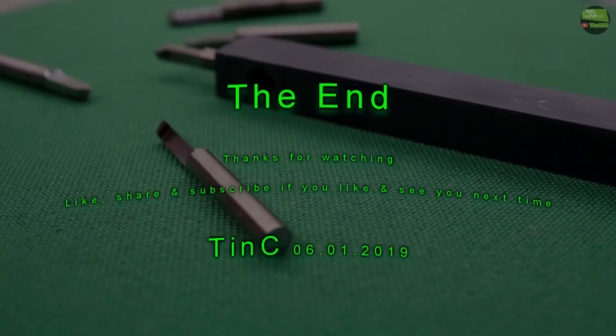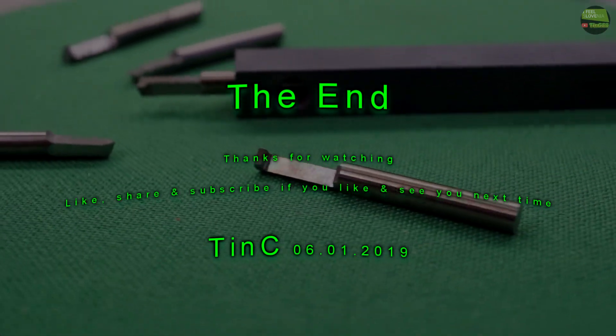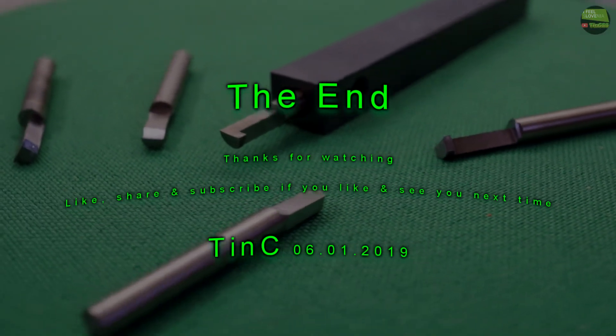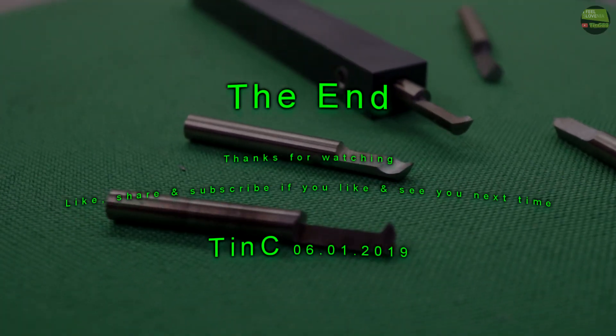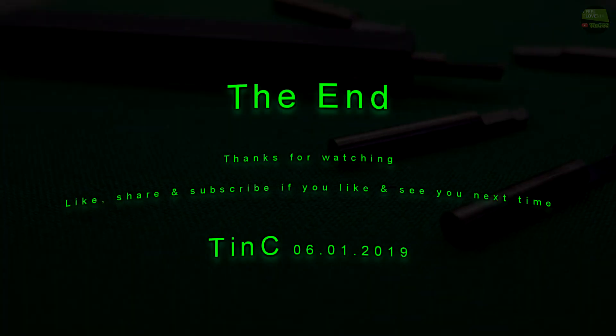Thanks for watching — like, share and subscribe if you like. See you next time. Bye!